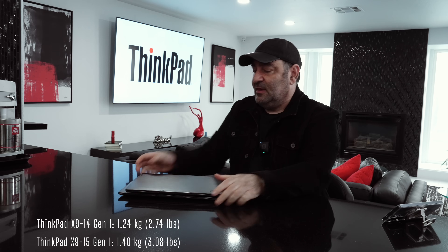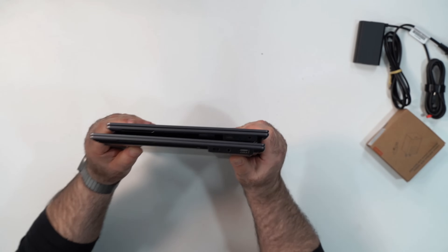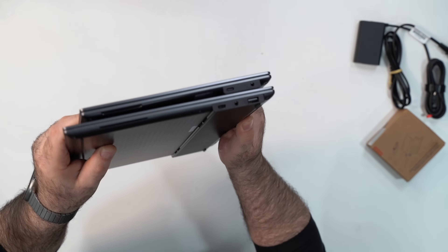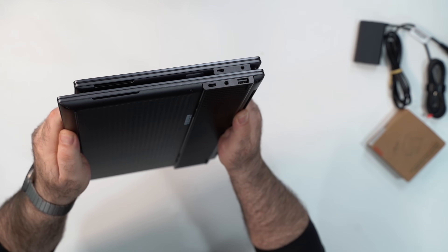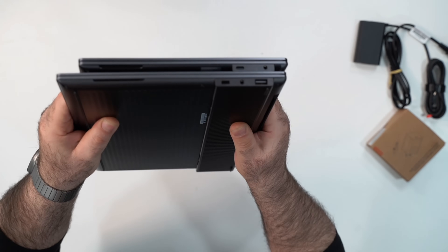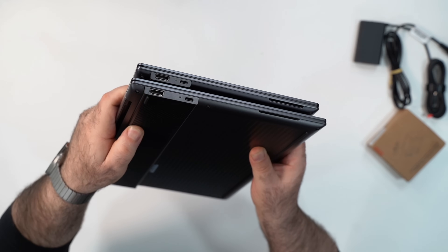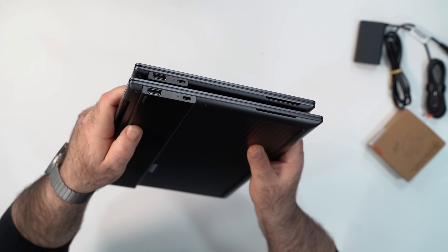Starting with the size — here's the 14-inch for comparison. The footprint is obviously smaller for the 14-inch. The 15-inch is not much thicker, but it has a definitely bigger footprint. Port-wise, one key difference is that you get a USB-A port on the right side of the 15-inch, which you don't get on the 14-inch. Other than that, they both have two Thunderbolt 4 ports, one on each side, split up, which is nice.